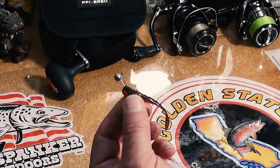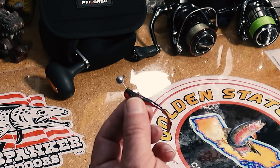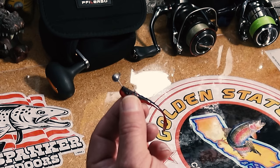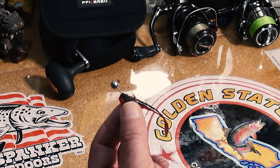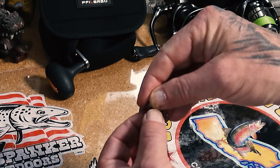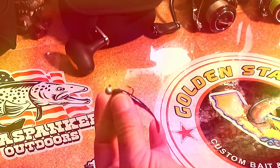Fish don't bite the same every day — they don't hammer it all the time. Sometimes they're just going to nip at it, or just pick it up in their mouth and spit it out real quick. So that'll help key me in. When I feel those little things, I may do a quarter hook set and see if I can catch them before they spit it out of their mouth.